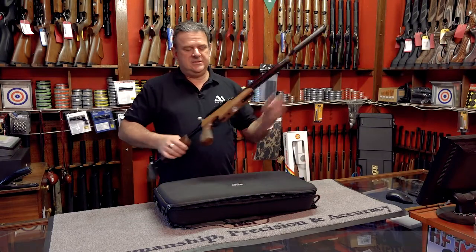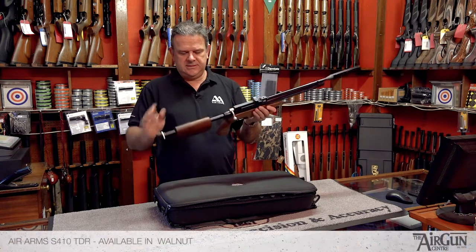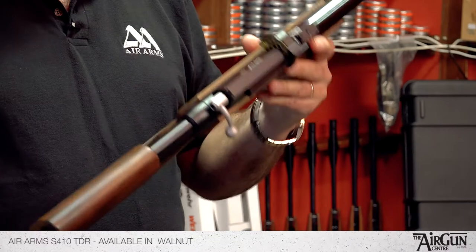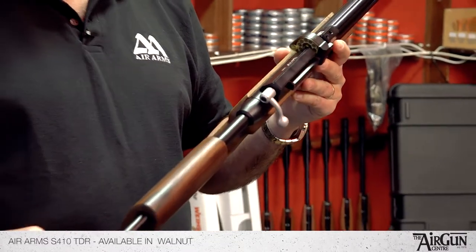Hello there, it's Peter here from the Airgun Centre. I'd just like to take a second to show you this Air Arms rifle. This is a rather clever thing — this is the Air Arms S410 TDR.